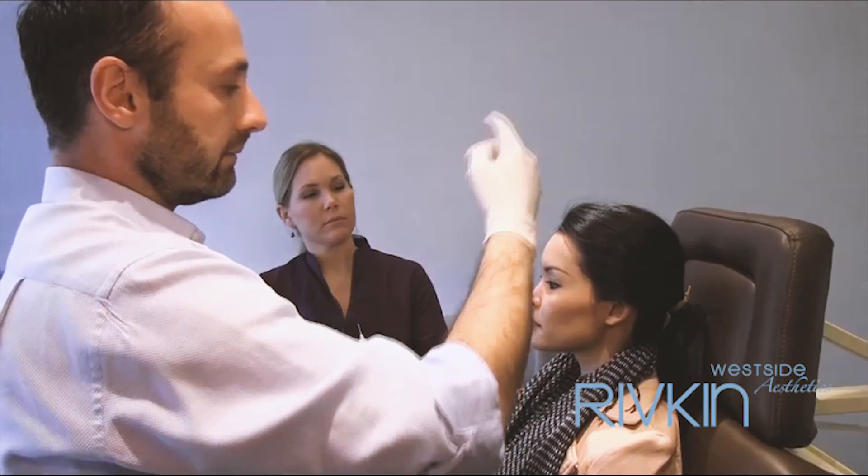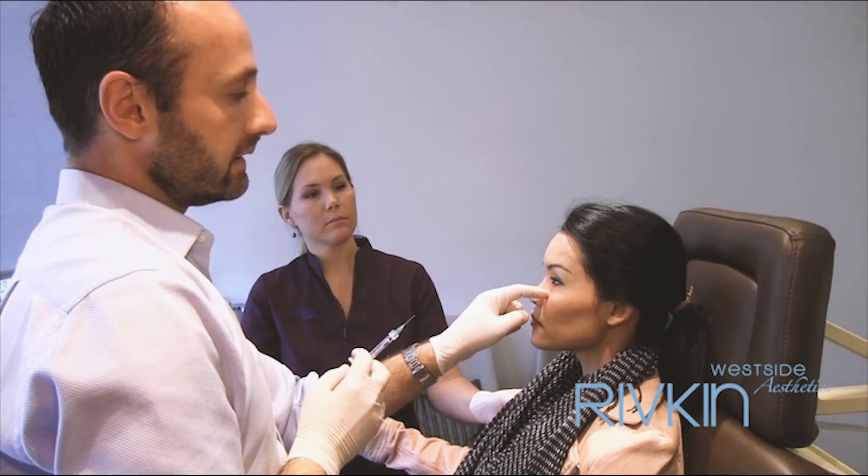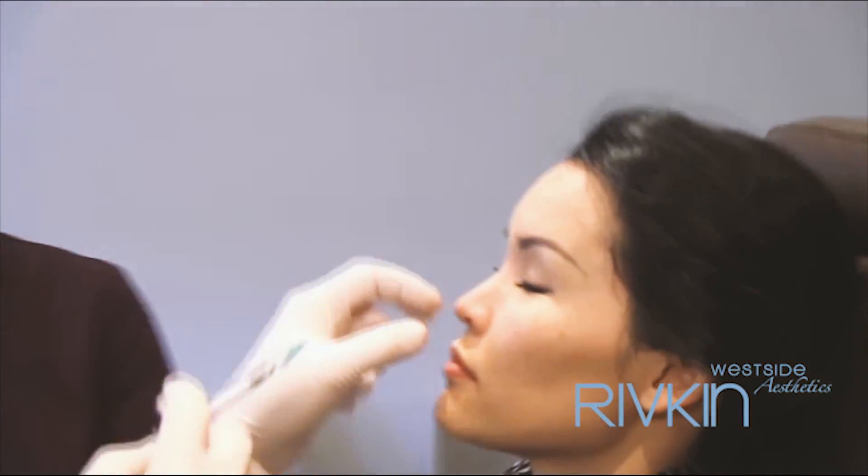Ok, smile for me for a sec. Relax — smile please. And relax. Ok, take the eyes, put it right over here, just look up a little bit, and I see that I need to do just a little touch over here. Ok, close.